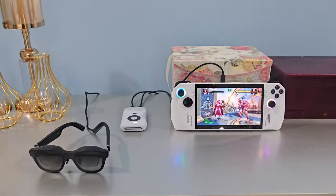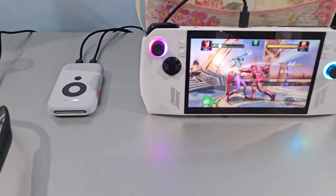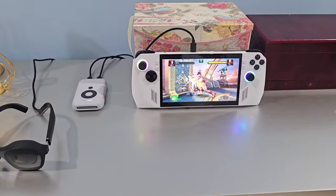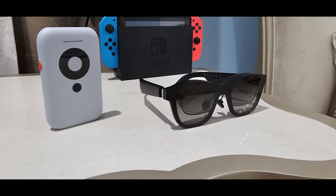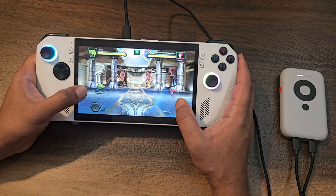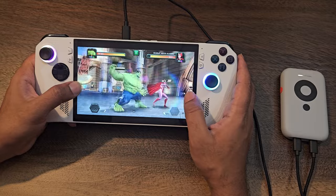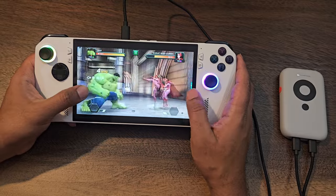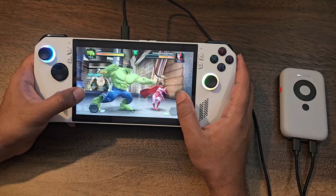With no compromise on refresh rate, it supports up to 120Hz, so you should be fine for most games. You might experience some lag on games like Call of Duty, but for the most part you should be fine. Biggest selling points are that it is cross-platform, works with almost any gaming console, and it's super compact and sleek compared to Apple Vision Pro, Meta Quest Pro, and others. You can even use it as a virtual desktop for increased productivity.